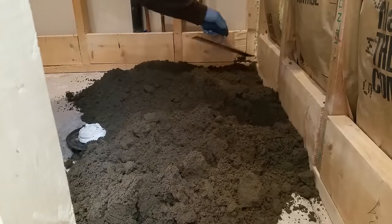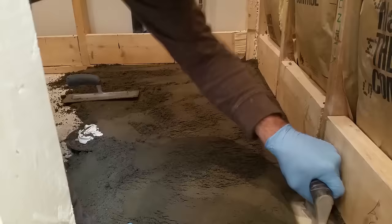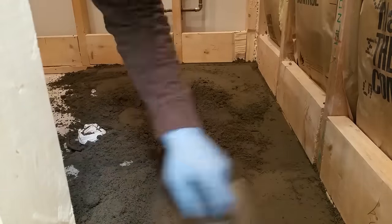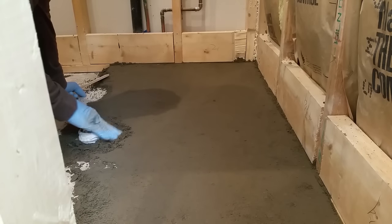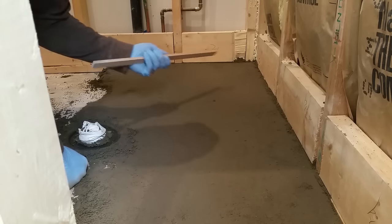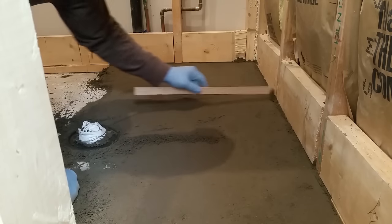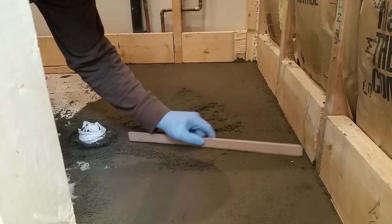Now I'm compacting the dry pack into the floor and up against the wall, using the bottom plate of the exterior framing as my outside guide and the flange on the shower drain as my inside guide. My goal is to compact all this material into place and leave it about a quarter of an inch higher than needed — this ensures water is always heading towards the drain. Using the flange as my starting point, I take a stick with a sharp edge and begin to cut the mud down equally, tapering it out all the way to the edge and getting a smooth line across the surface.